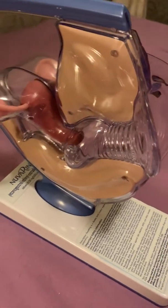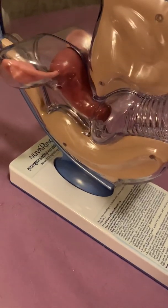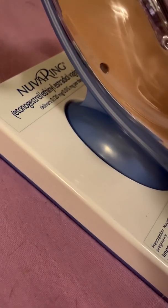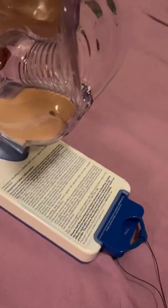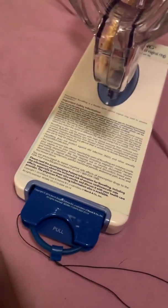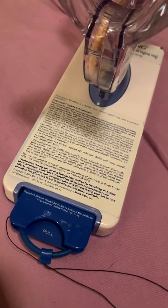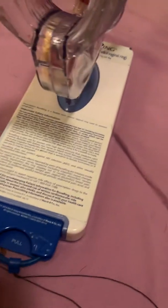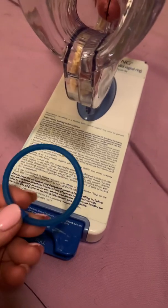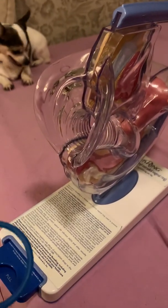This is a model — a cross section of the female genitalia — and it is a model used to demonstrate to women in a doctor's office how to use a NuvaRing. A NuvaRing is a hormonally based insert into the female, and this application has to be done monthly.